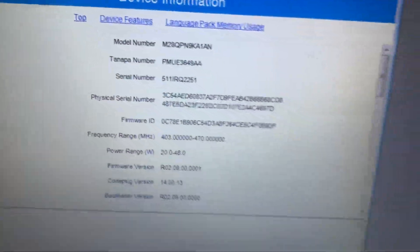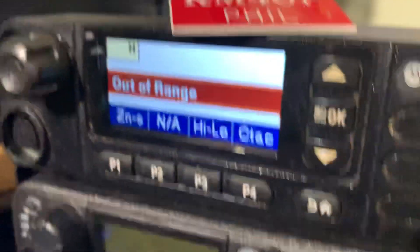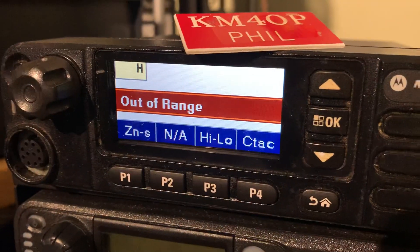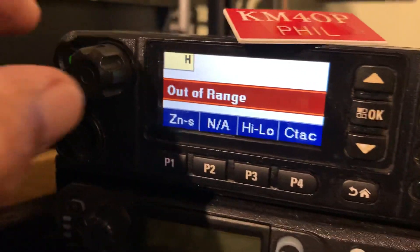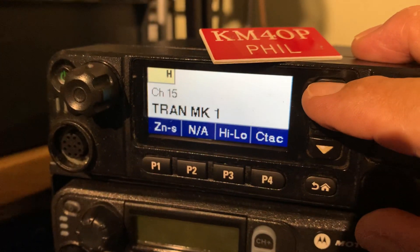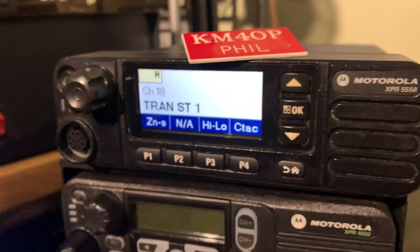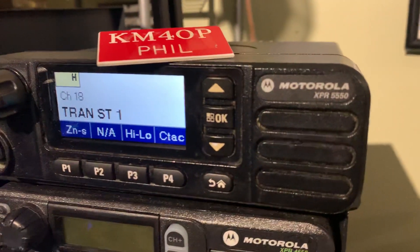So there you have it. Anybody interested in these XPR 5550s — I haven't cleaned them or anything but they're not bad. I've got the power cable, mounting bracket, and hand microphone. The microphones are actually new in the box. There are some channels programmed in but you can reprogram it of course. UHF Motorola XPR 5550.